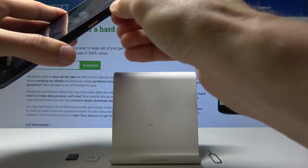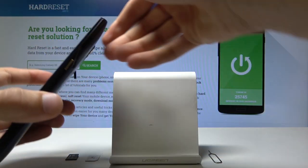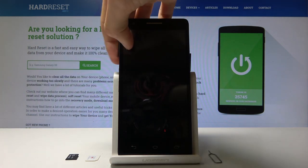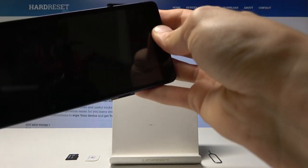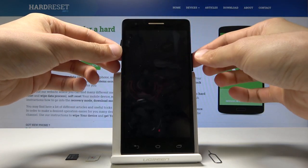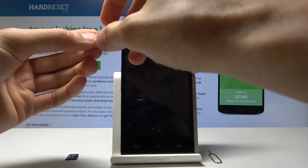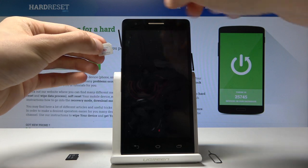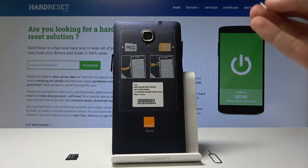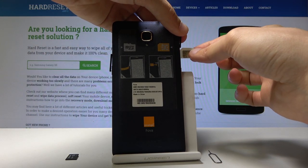Just flip it over and then you can put in the SIM card and SD card. Do this on both sides — the flaps are labeled: the right side is the SD card and the left side is the SIM. Take the SIM and — if I flip it over you can actually see the SIM itself — it's supposed to go this way while the phone is backwards.